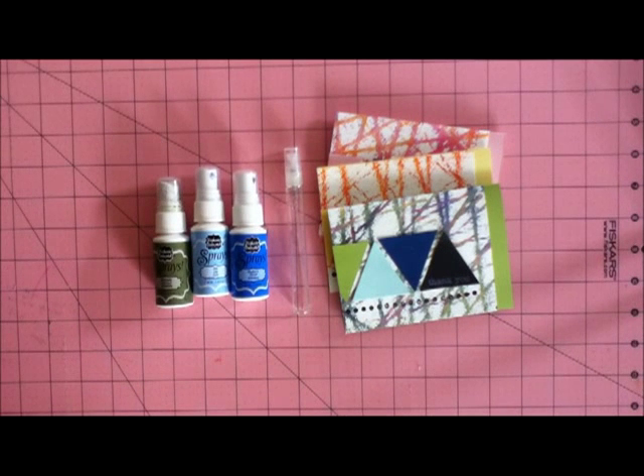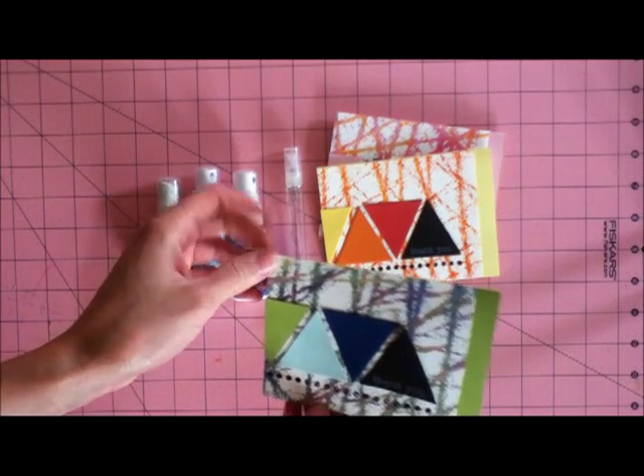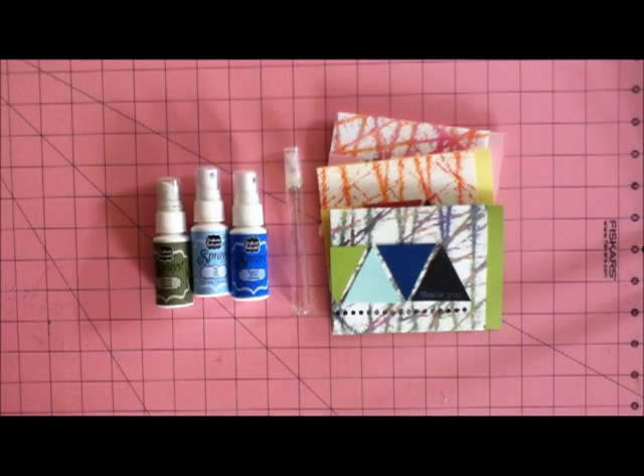Hello, Sabrina Ellery here with a video tutorial for Clearsnap. Today I want to share a string art technique using spray inks from the Stephanie Barnard designed line of products. I think this is a really fun technique — it looks like you've spent a lot of time on it, but it's really easy and fun to create, and very likely uses supplies you already have at home. So let's get started.